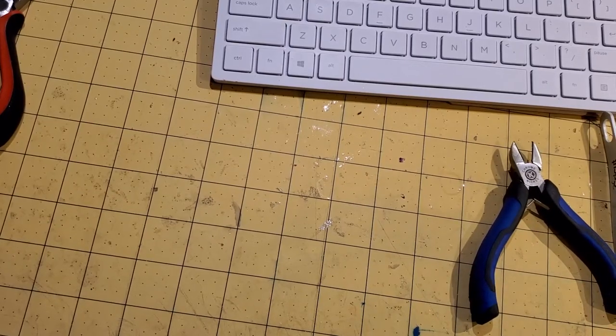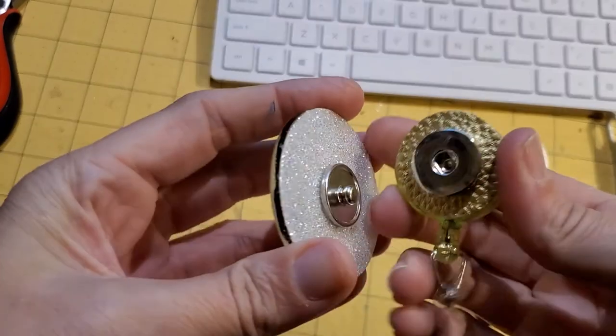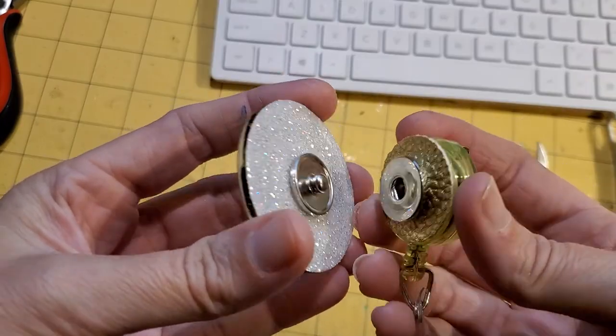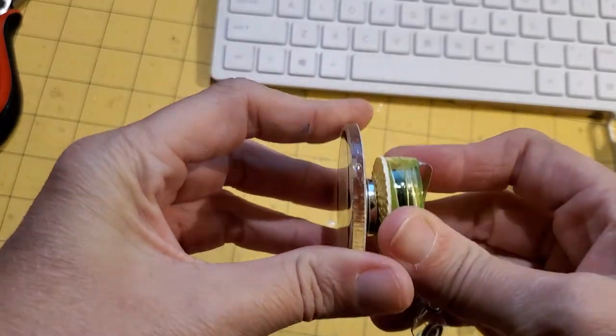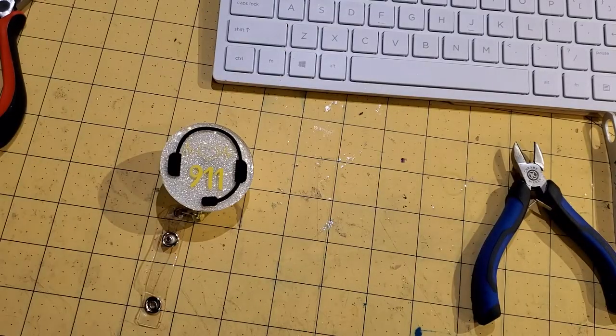A lot of people asked how I do my badge reels that are snappable. They are jewelry snaps that I got off the internet — there are a couple different places you can get them from, Etsy being one. There are a couple of parts to them.